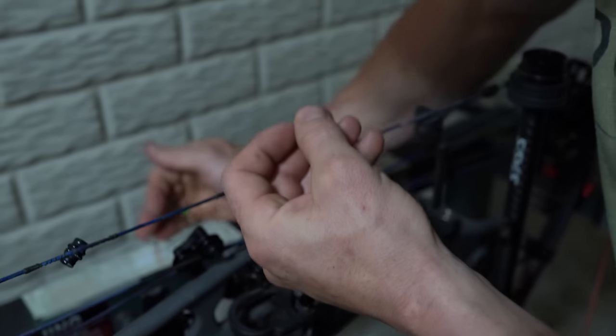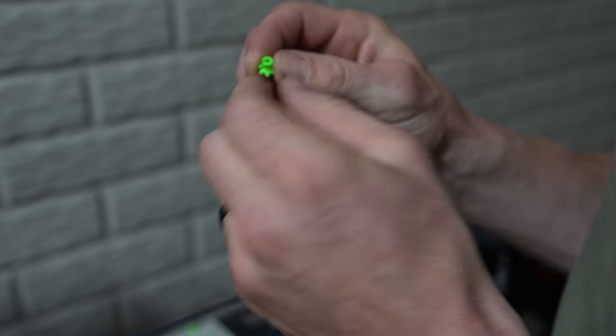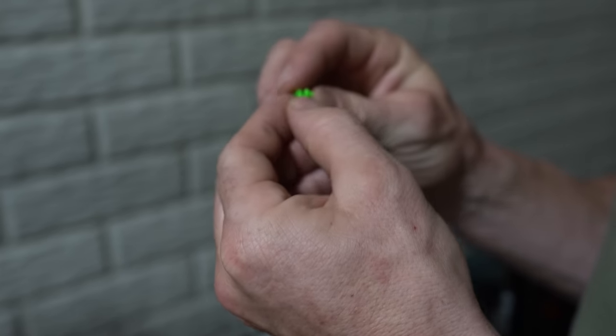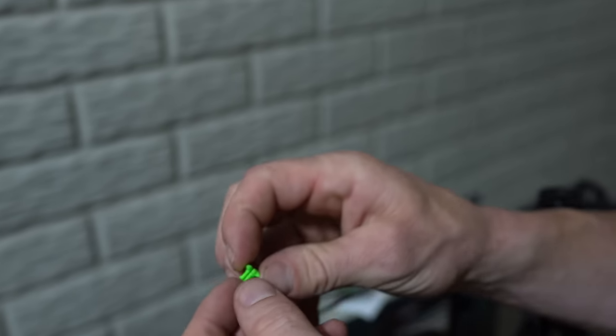Now on these nose buttons, you can see the string fits right in there and there's a tiny slot right here. This is going to be how you clip this onto the string.